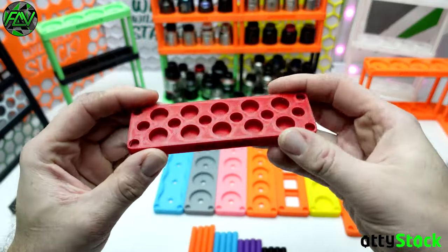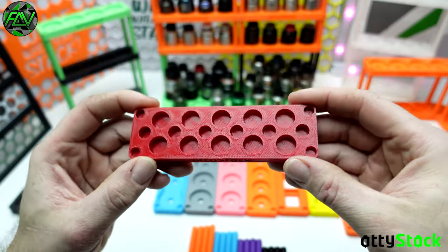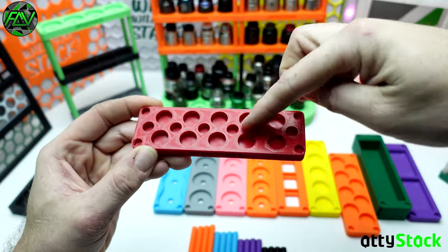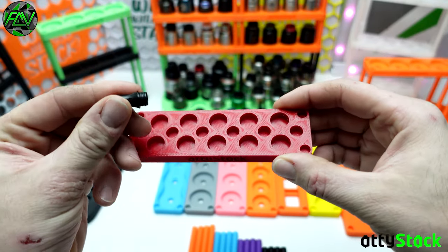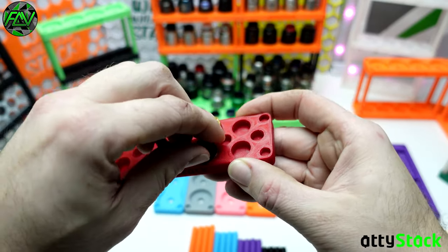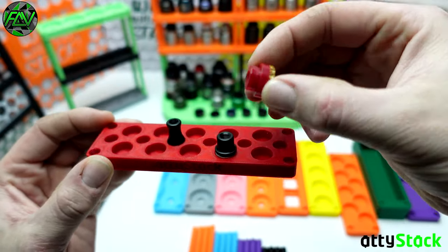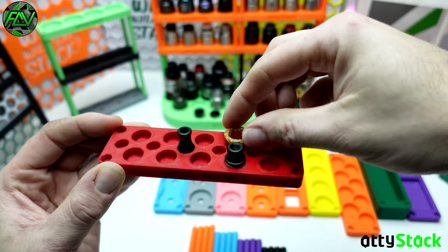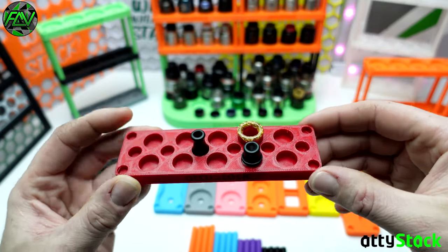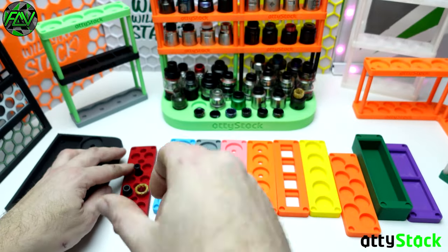This is probably the newest addition to the AttiStack line: the drip tip tray. This allows a number of 810s or your flush nuts from your boros to sit on there, and you also have a number of rows in the middle for your 510s. You just push the 510s in like that, plunk the drip tips in like that, or the flush nuts sit in there as well. These aren't push-fit because of slight differences in drip tip dimensions, so there's a little tolerance to allow for even the largest 810s and 510s.